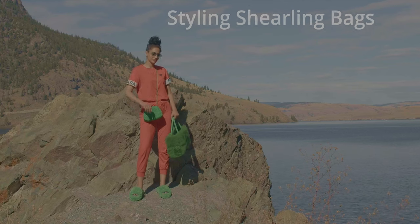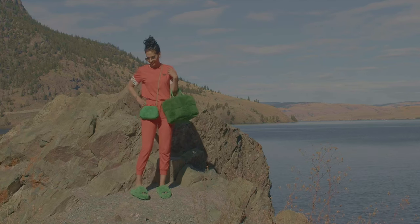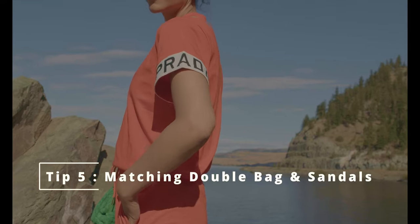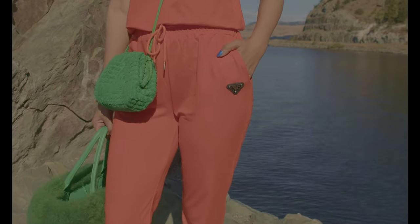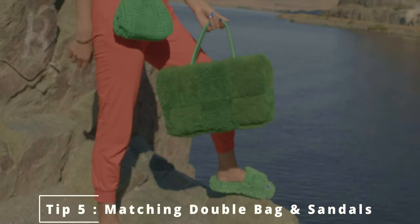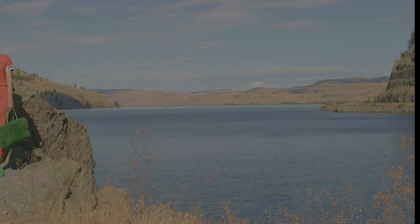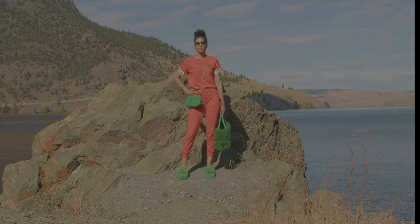Lookbook number seven: another summer look — matching my double bags, which are the same color, to my sandals. These are the Bottega handbags with my Bottega slides, also in fur and really comfortable. I contrasted this with my orange, fire-orange Prada jogging suit — a fun travel look!